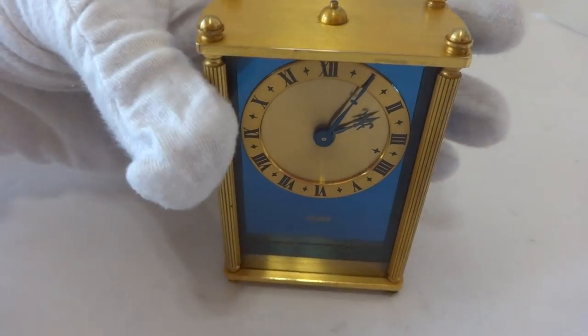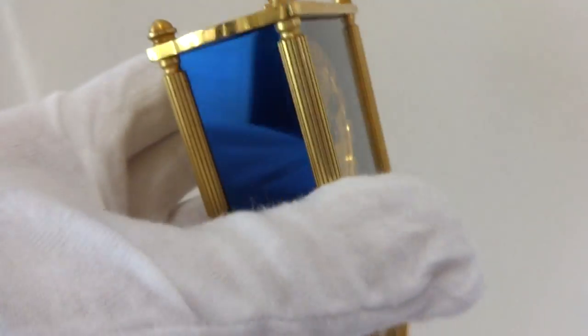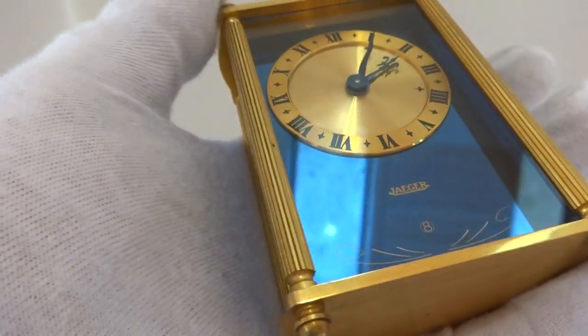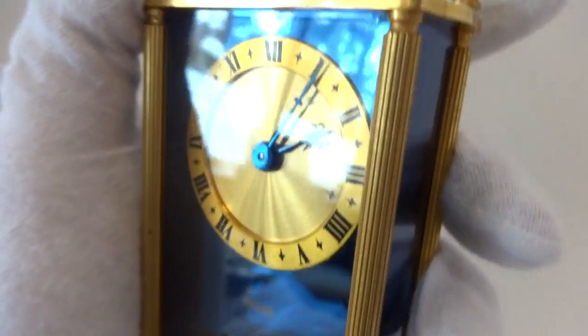I just finished this vintage Jaeger LeCoultre eight-day two-phase musical alarm clock. My favorite part about this clock are the blue panels — a highly uncommon color, and they're in excellent condition. Please excuse the reflection because everything is very shiny.